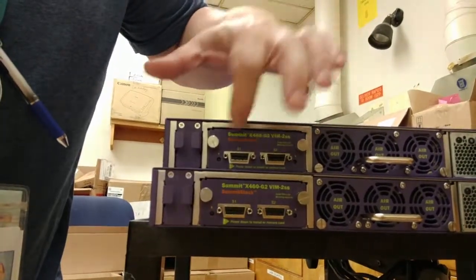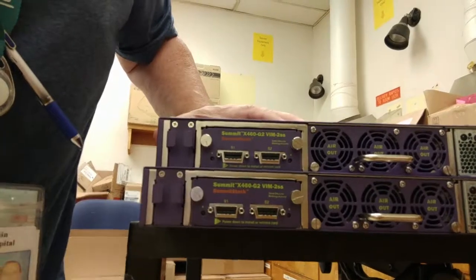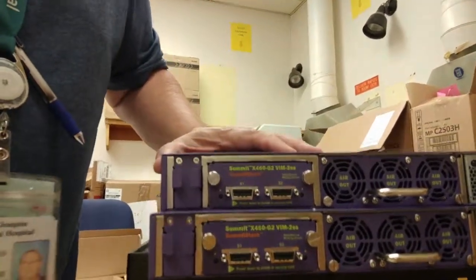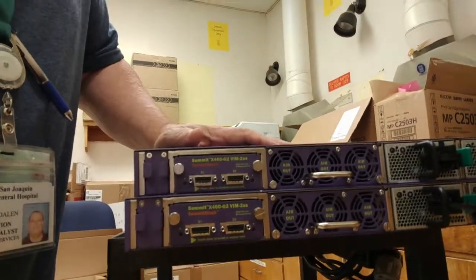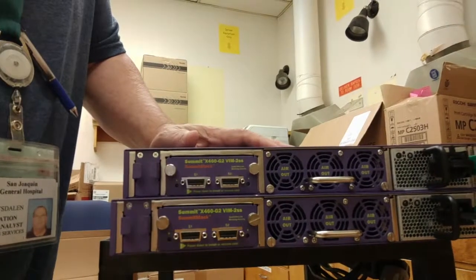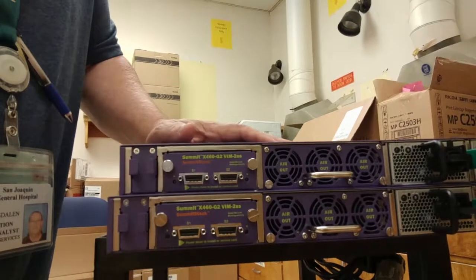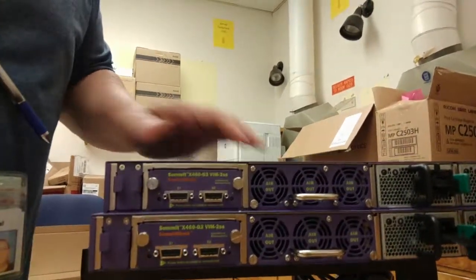Or if you just had two switches, you would do S2 to S1, S2 to S1. Anyway, that is all there is to unboxing and setting up an Xtreme X460 G2 switch. I hope you found that informing, entertaining, or at least amusing. We'll catch you guys next time.